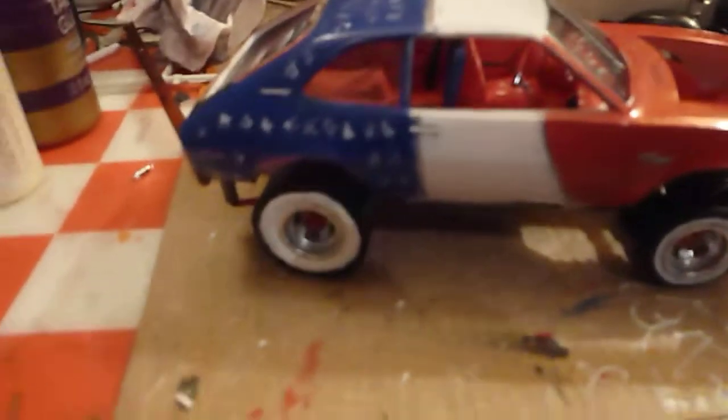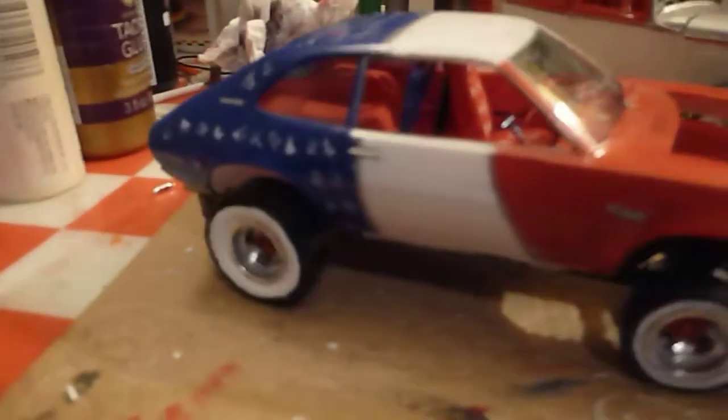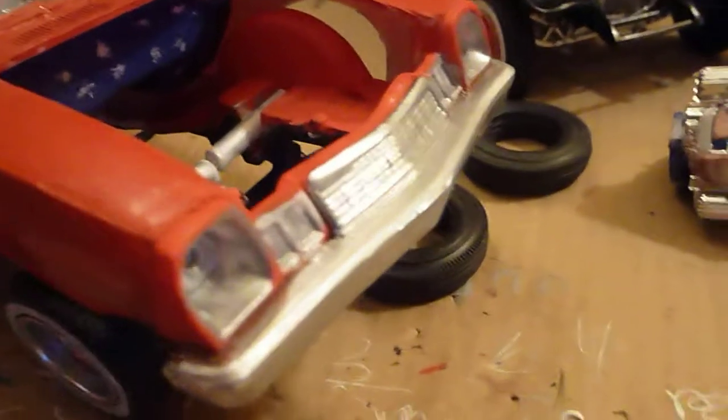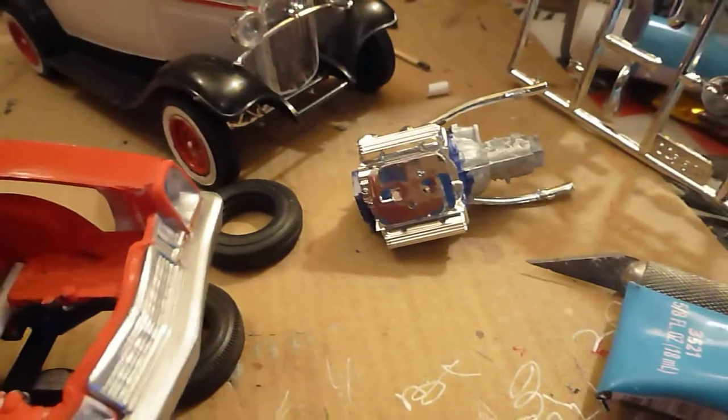Here's that '77 Spirit of America panel. I painted it aluminum bumpers. Made it work for the motor — there's the motor out of the '65 Lincoln that's going in there.